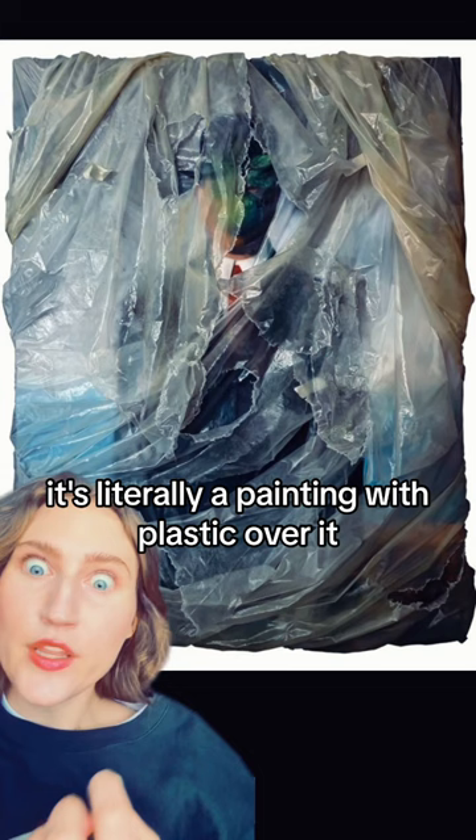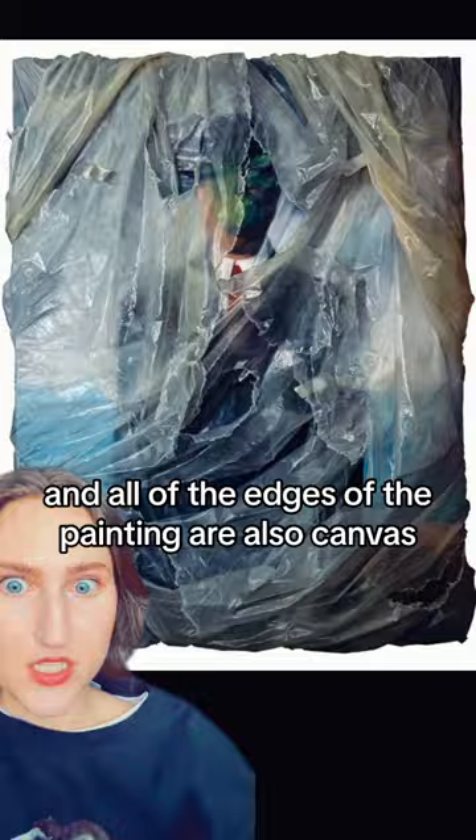All of the edges of the painting are also canvas. This is a video of the artist proving to us that the painting is in fact flat. Because honestly, I saw these a couple times and I'm like, no — there's plastic on it, there's tape. This is not flat. What the?